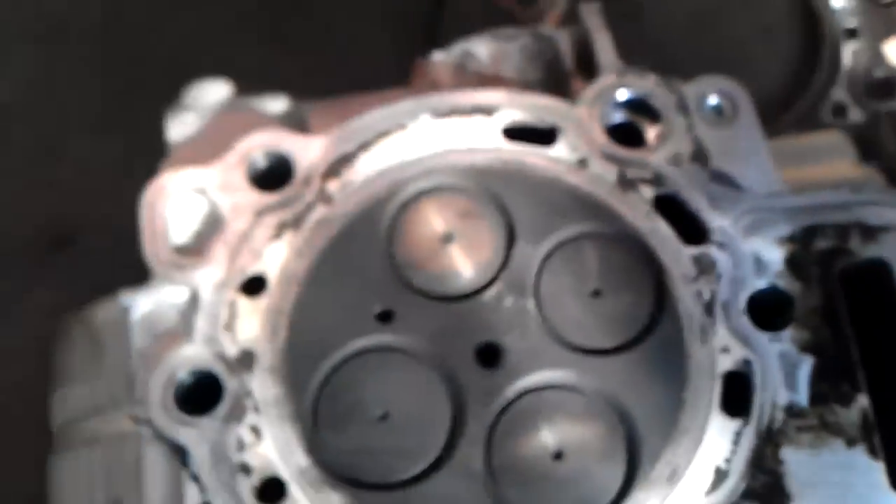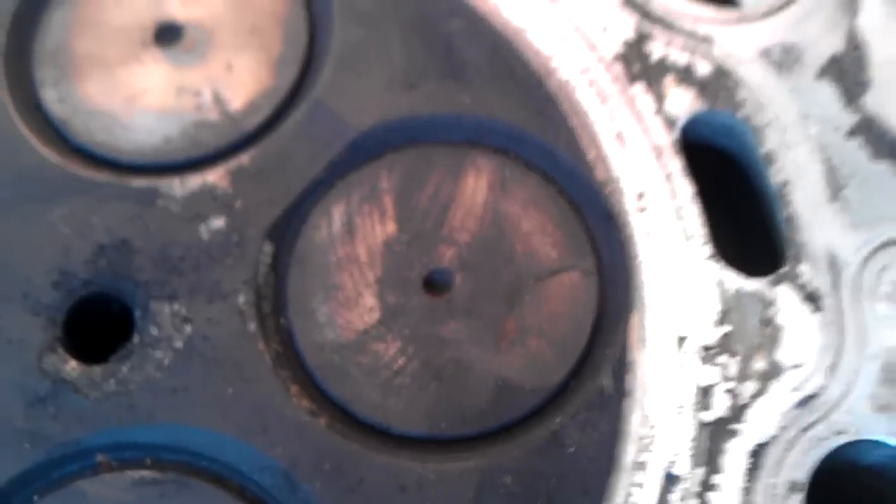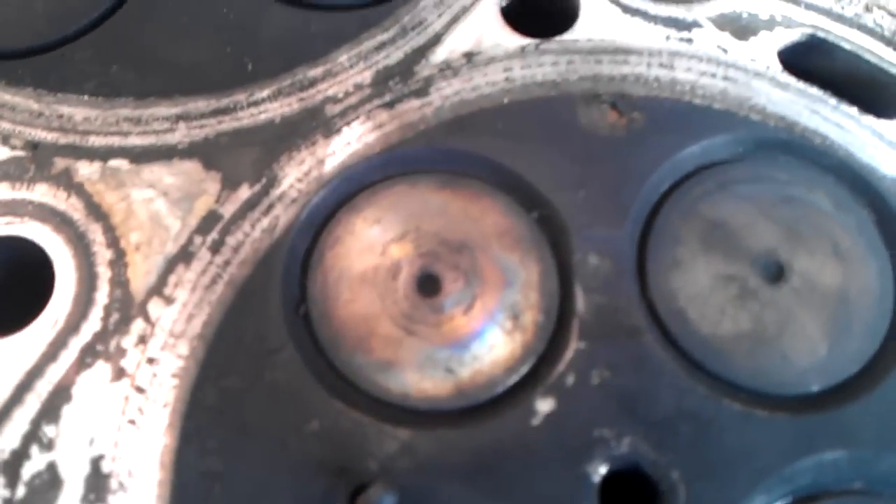I don't know if you can see that — you can see that valve just crack right there. Exhaust valve. Overheat. You can see these ones are nice and blue.